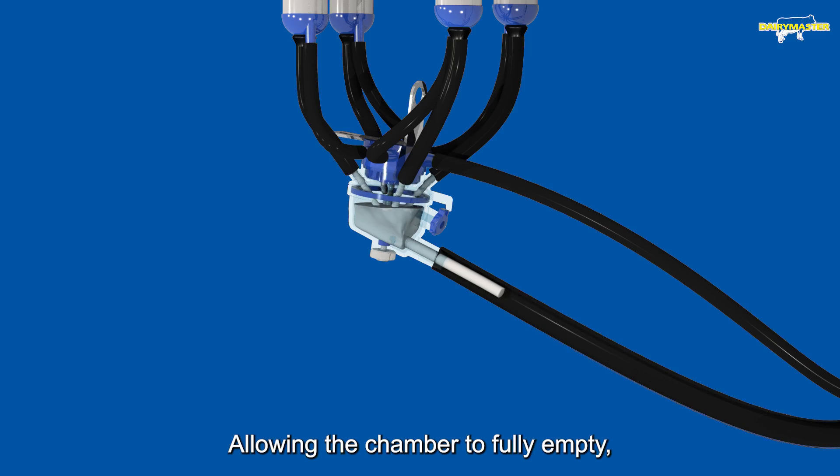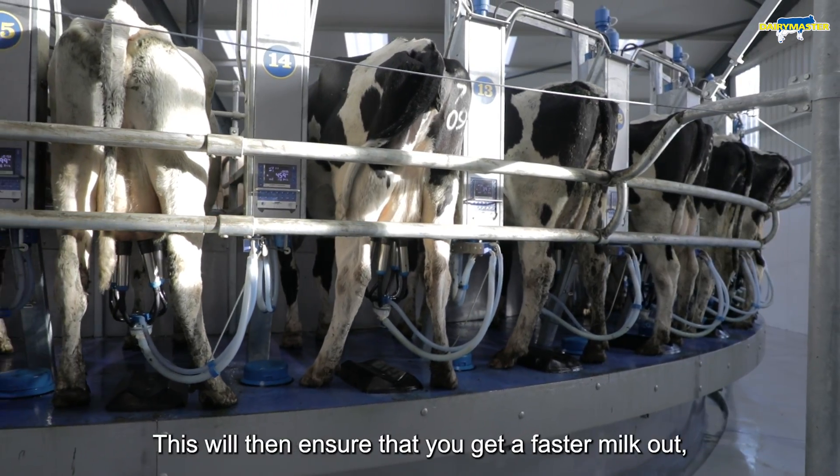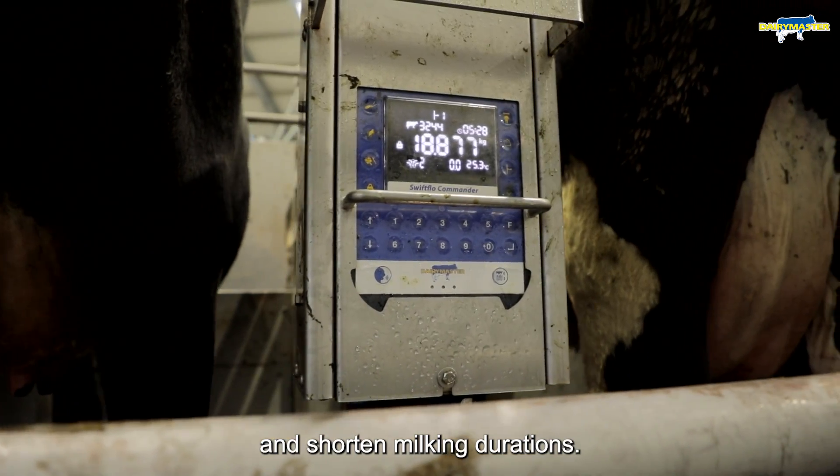Allowing the chamber to fully empty ensures the teat end gets to reduce vacuum during the rest phase. This will then ensure a faster milk-out, better cow comfort with better teat-end condition, and shorter milking durations.